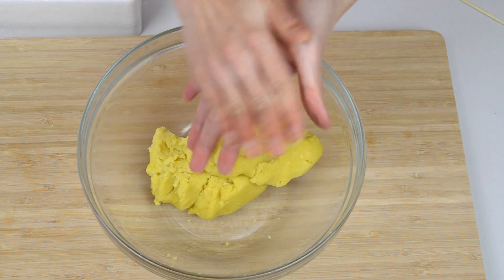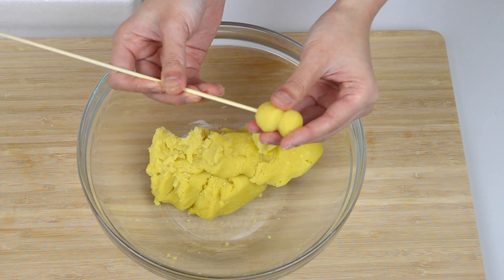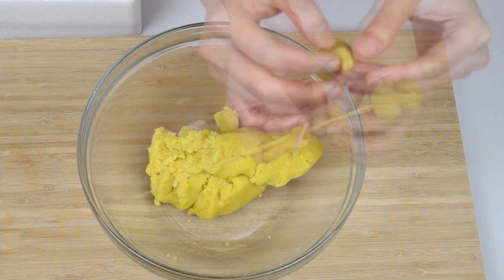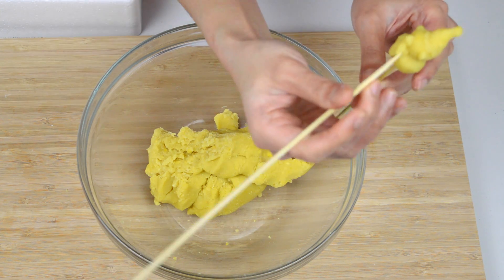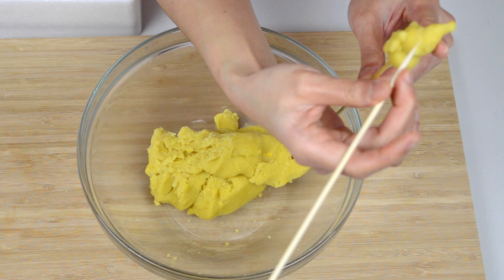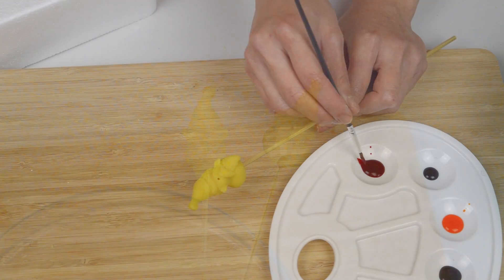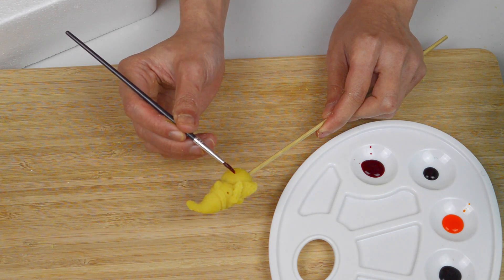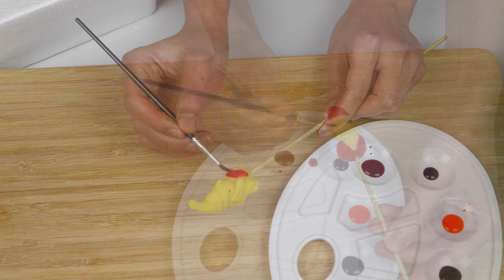Now shape the dough into whatever shapes you want. We followed a Christmas theme, however people will usually shape the dough into fruits or vegetables. You can use a cocktail stick or skewer to apply fine detail to the shape, as Cherry is doing here. Once you finish molding your shape, stick it onto a cocktail stick or skewer and begin painting it with the food colors of your choice.